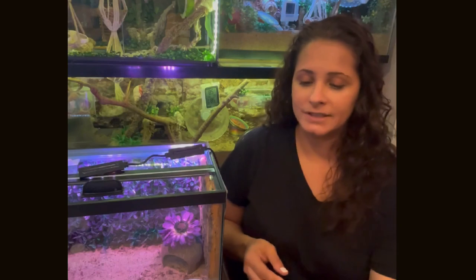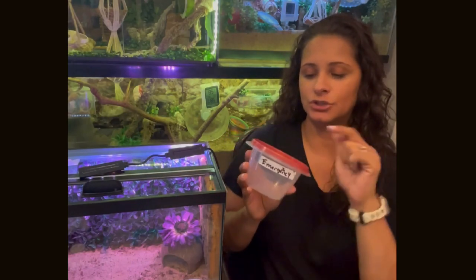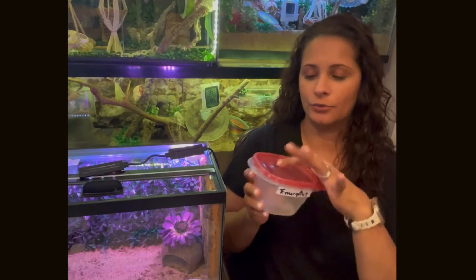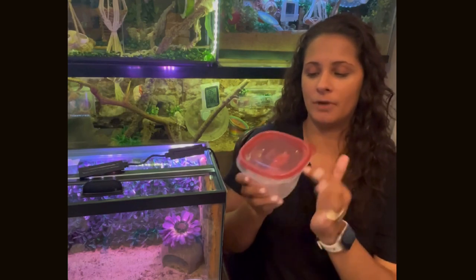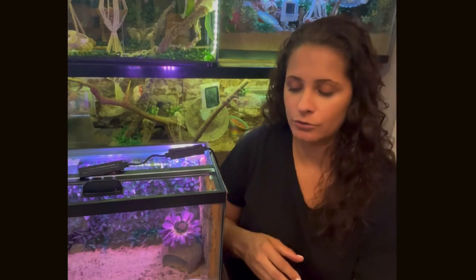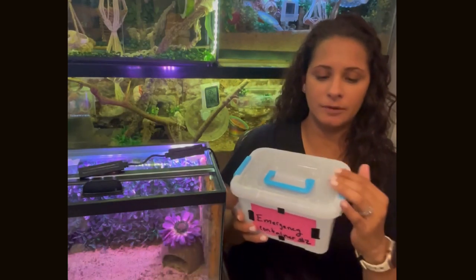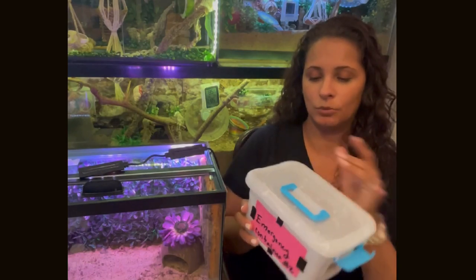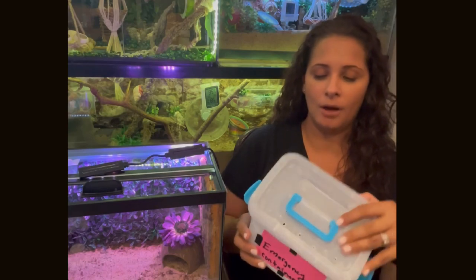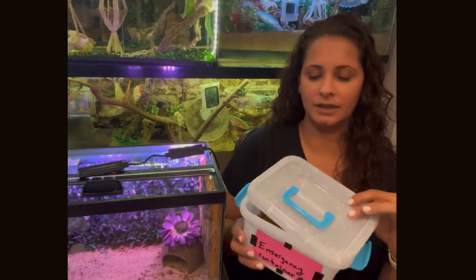You're going to need either a container like this — make sure that you put lots of holes throughout, you can even put them on the rim of the container — or you can use a little critter keeper. This is what I have as an isolation tank. I have lots of holes on the lid, which is great.